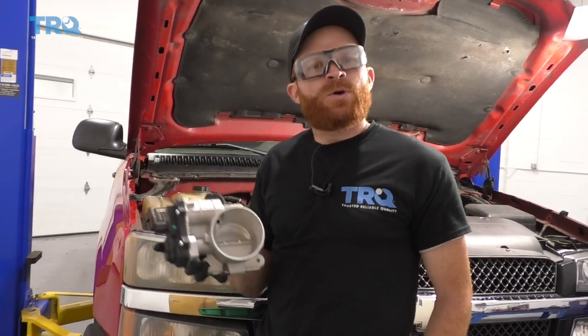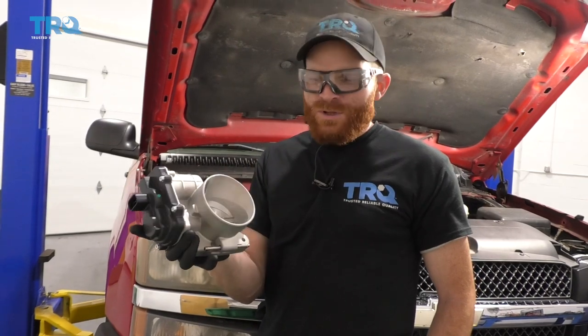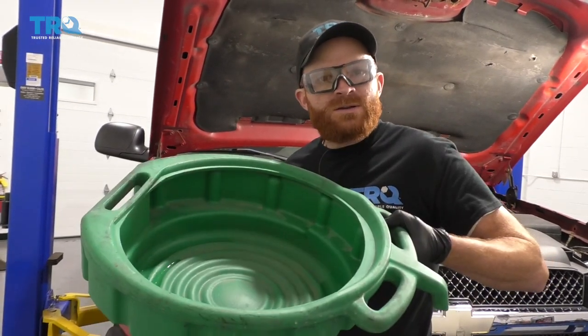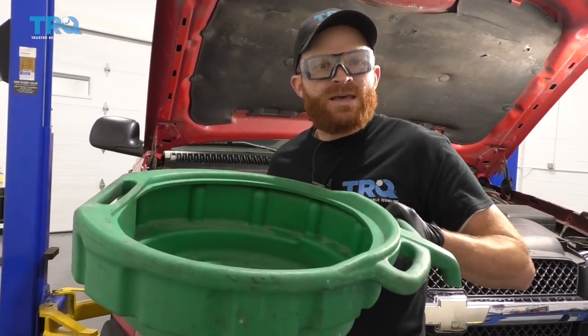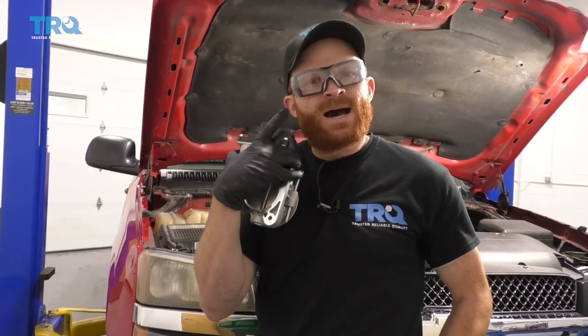Just a couple things to think about before we get started on this throttle body job. There's gonna be coolant that goes through the lower area of this, so you're gonna want a little collection bucket. You wanna make sure you recycle any of that coolant. Safety first is a number one concern, so make sure you have hand protection and eye protection.